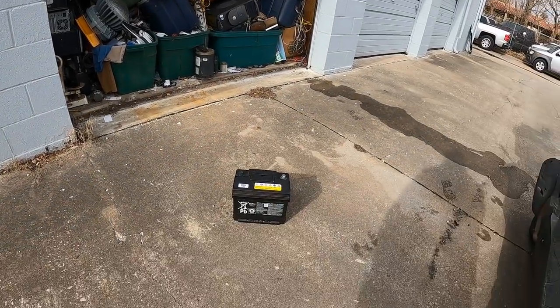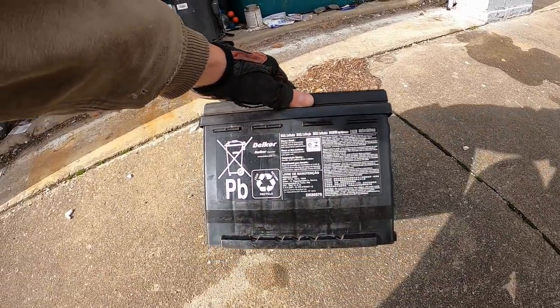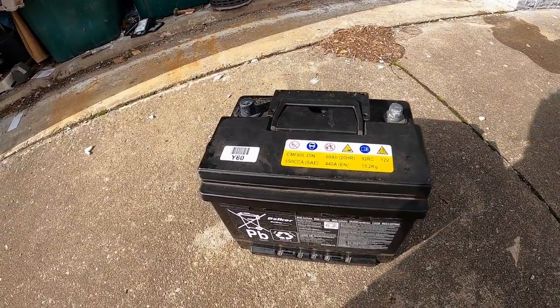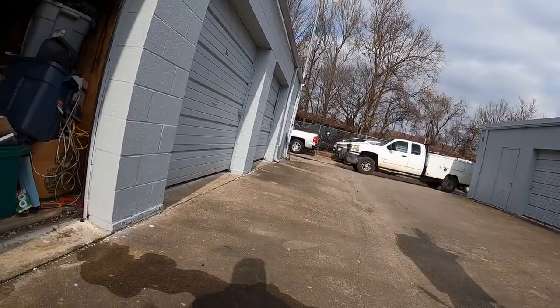The subject of today's video is this lead acid car battery — that's an awfully clean looking one. It's been used, I guess, but not very long. I'm going to show you how to extract gold from a lead acid battery.